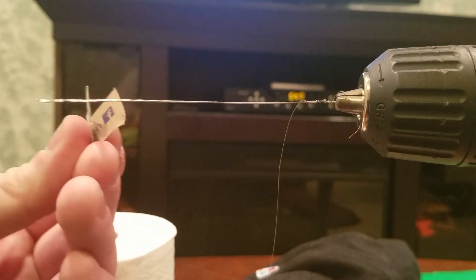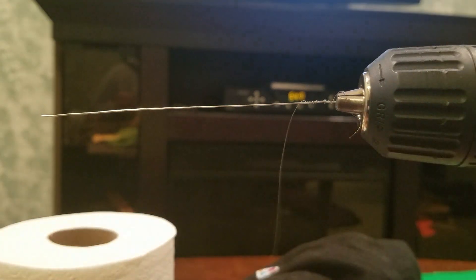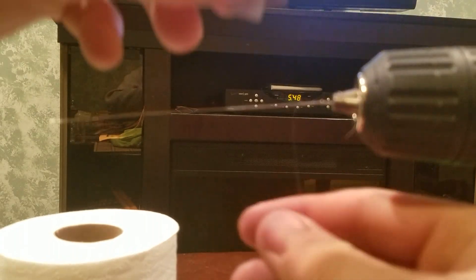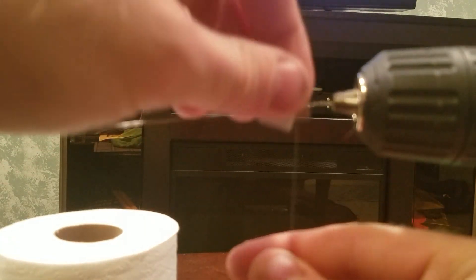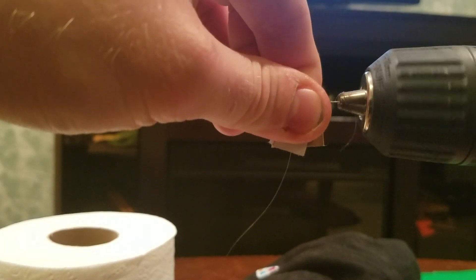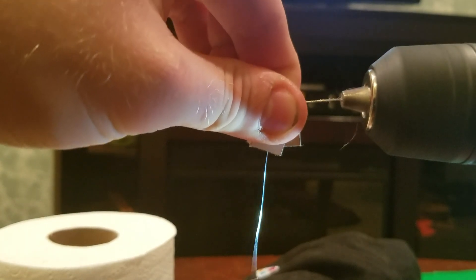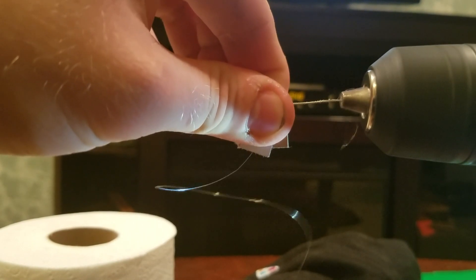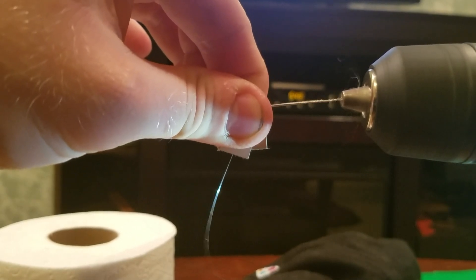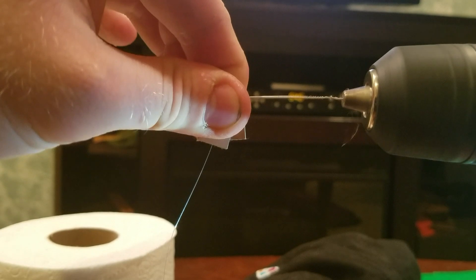What I use is a little bit of a matchbook — you can also use a business card. You want to keep it perpendicular, put it over the wire, then spin the drill and hold it extremely tight. Be very, very tight on the outer wire — if you let go too loose it won't wrap fully.